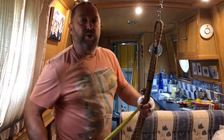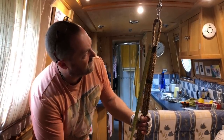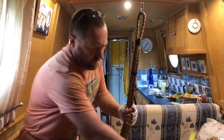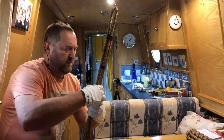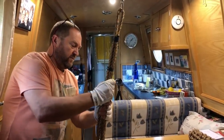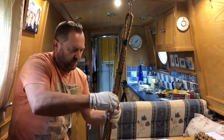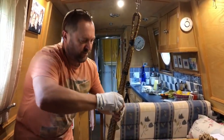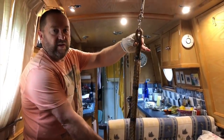Then we'll measure 12 inches down from that top one. So that's what we've got set up.